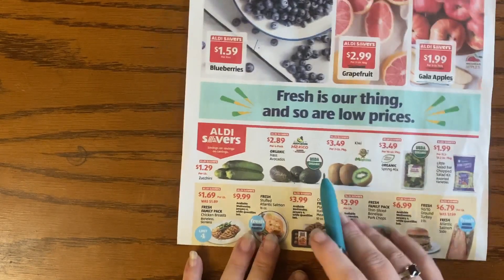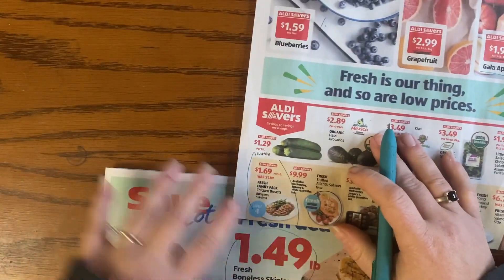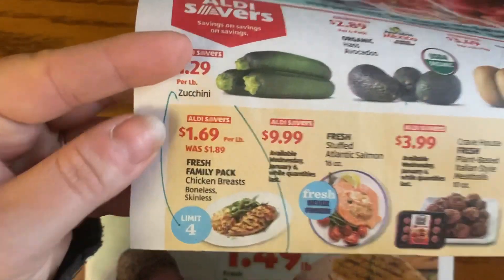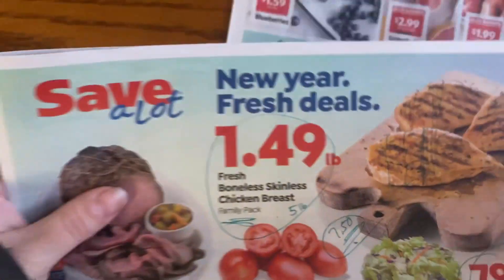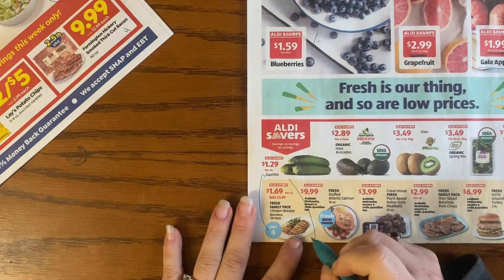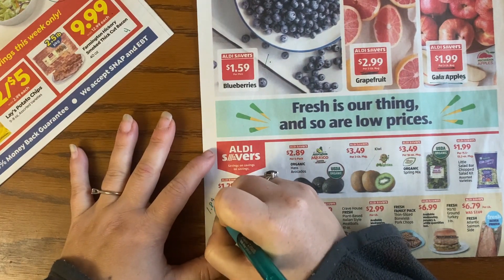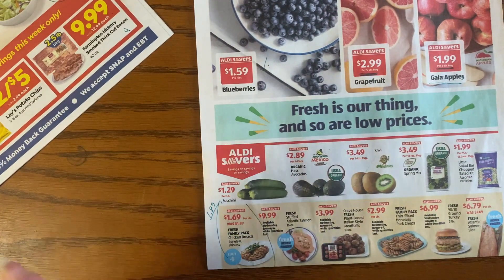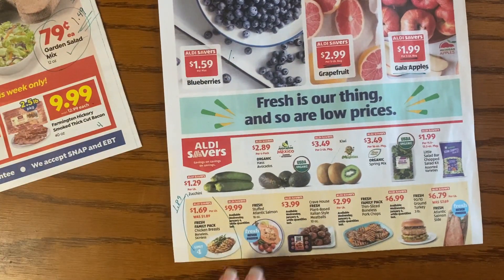Direct comparison on fresh chicken breasts: Aldi's has them at $1.69 a pound with a limit of four. Save A Lot is lower at $1.49, so if you have a Save A Lot nearby, get them there. But $1.69 is still pretty good — my store's everyday regular price is $1.89, so never pay more than that.